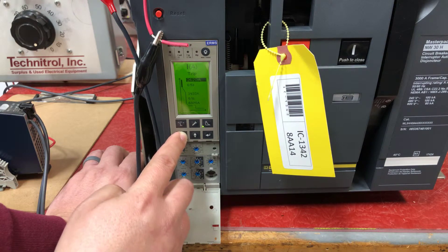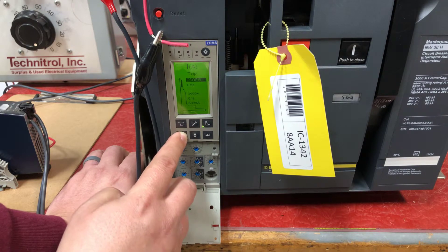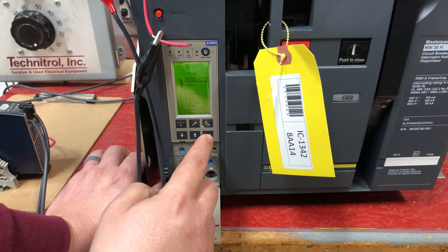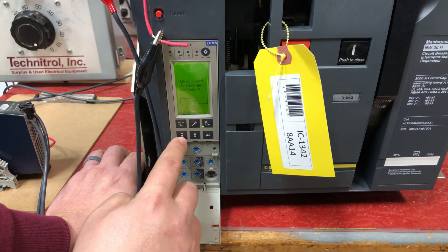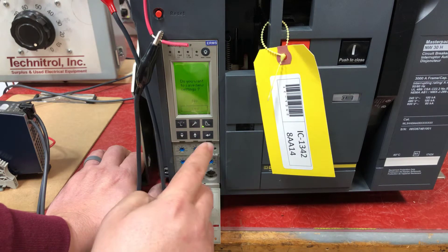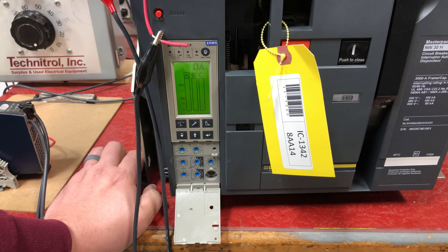When you get to your setting, hit the Enter key again. It'll ask if you want to save your settings before you exit. Hit the trip curve to exit. Do you want to save? Hit the down key, highlight Yes, and press Enter. That saves your settings. Long-time pickup is now set at 2600 amps.